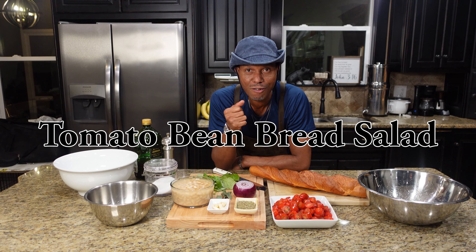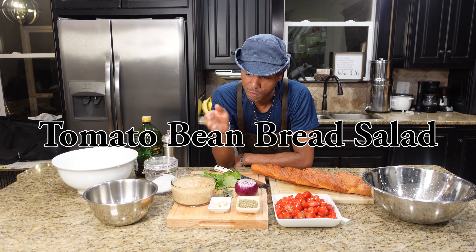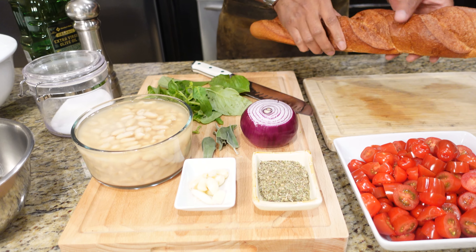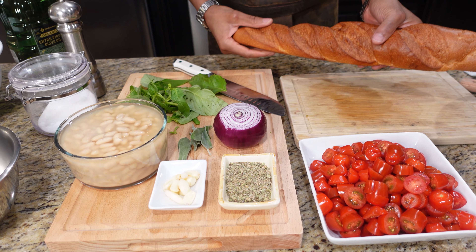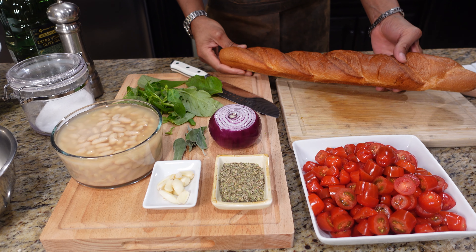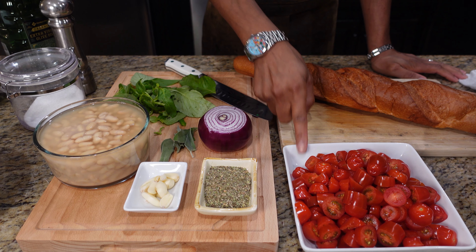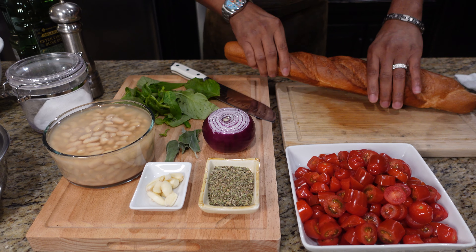Welcome back to season three of our show. Today it's salad — we're showing you a very fast tomato bean bread salad. Right here we have some bread, and the nice part about this bread is it's stale — that's what you want to use for this. If you have any old bread laying around your house, it's a must. We've got some cherry tomatoes and some beans, so let's get this going.